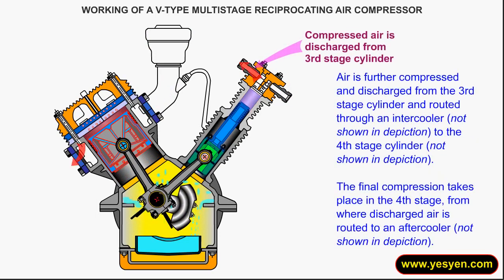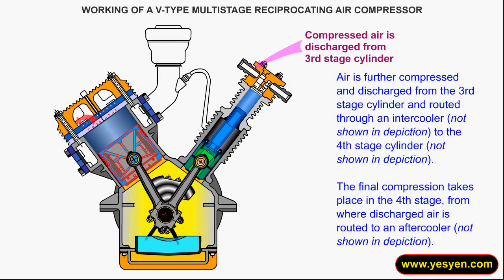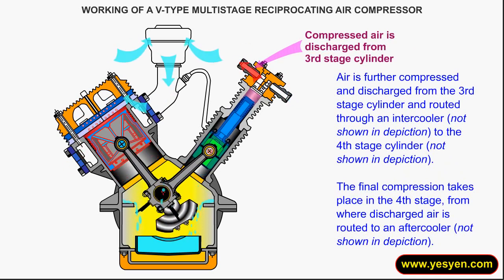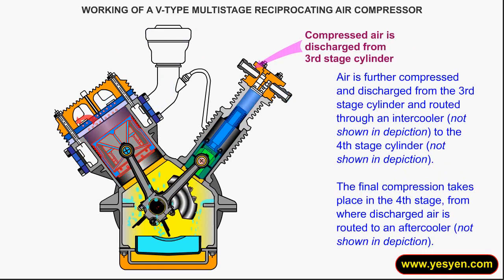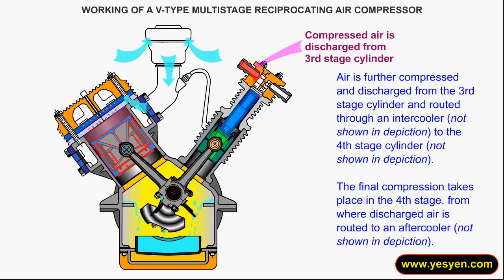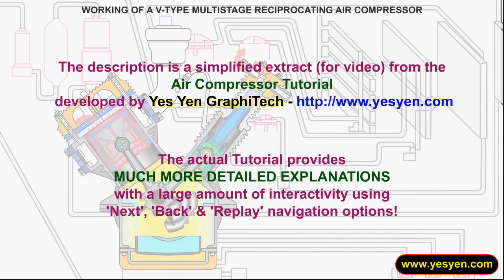Air is further compressed and discharged from the third stage cylinder, and routed through an intercooler to the fourth stage cylinder. The final compression takes place in the fourth stage, from where discharged air is routed to an aftercooler.